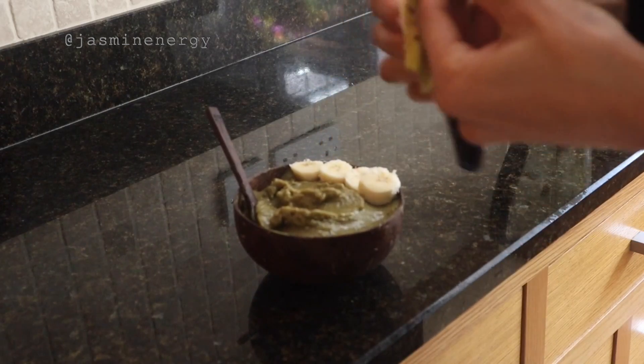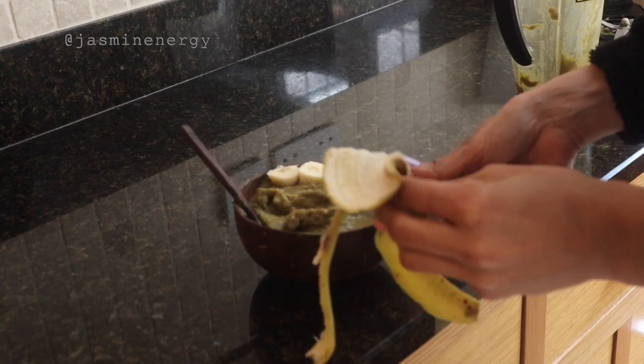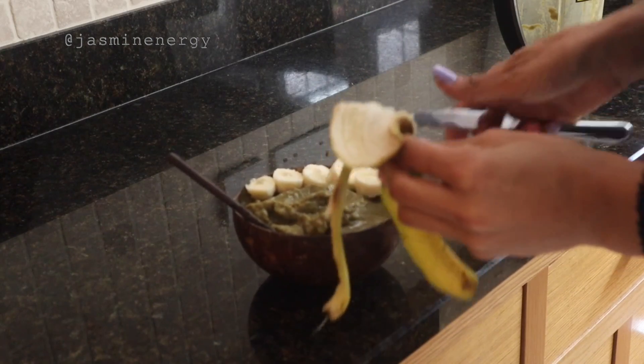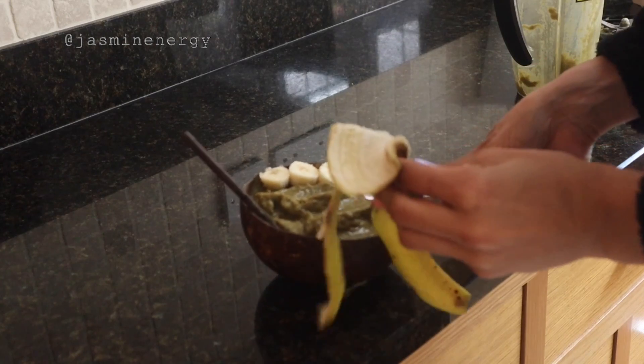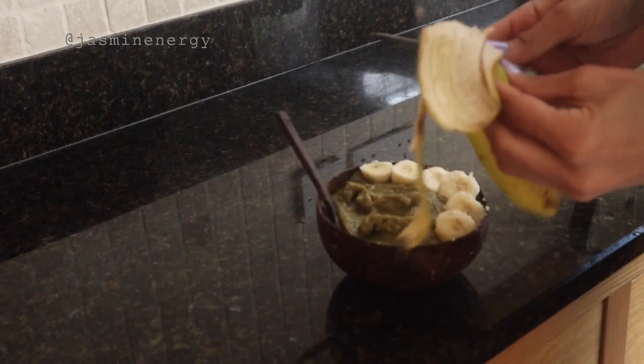And voila, you're done! I topped my smoothie bowl with banana, which is rich in potassium and gives a natural sweetness, as well as cacao nibs, which helped satisfy my love of chocolate. Thank you so much for watching!